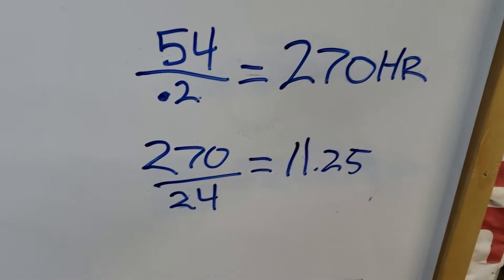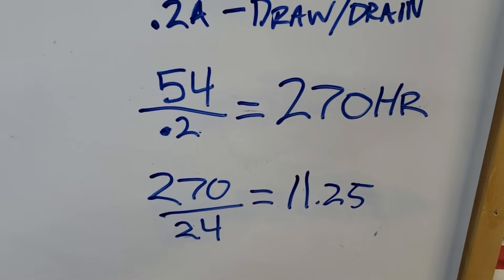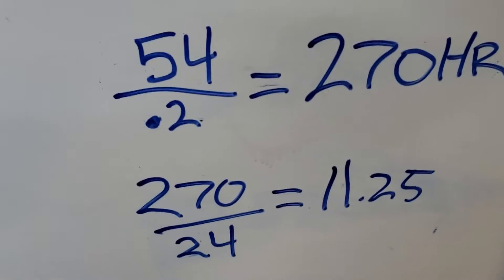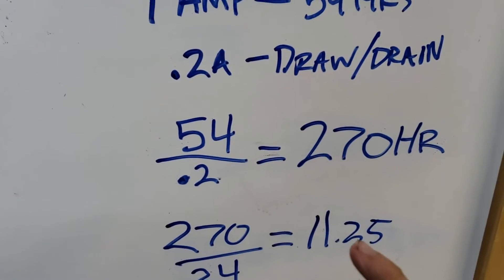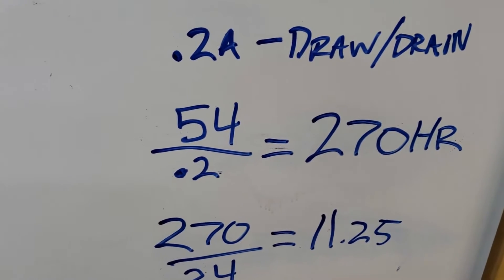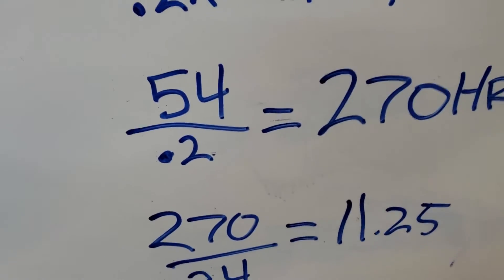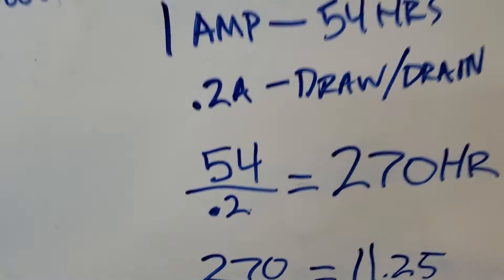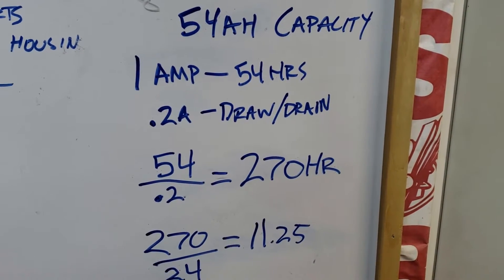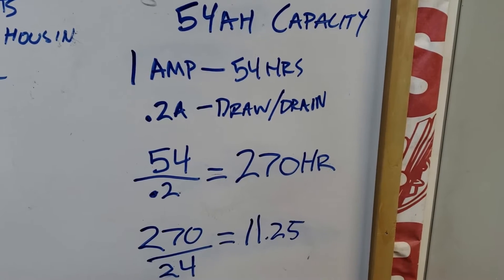In my experience, practically, this really doesn't last more than a week, but that's probably due to temperature variations. When they do these tests on batteries, it's perfect conditions in a laboratory at exactly room temperature — not out in the freezing cold in the middle of winter. That is simply how you can calculate how long your battery will last based on the amperage drain you have.